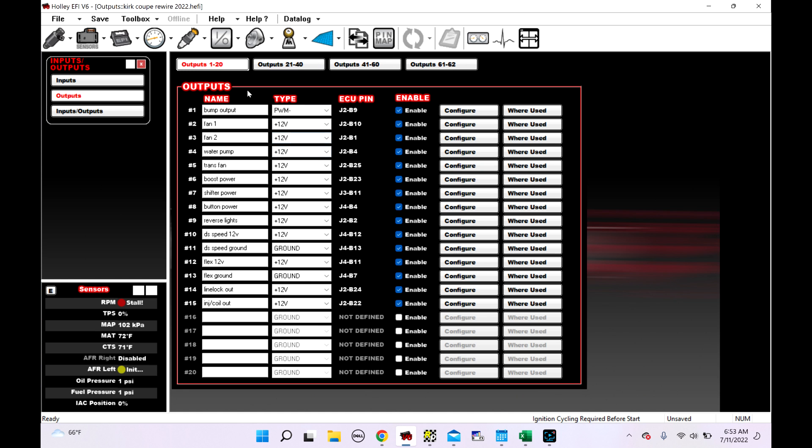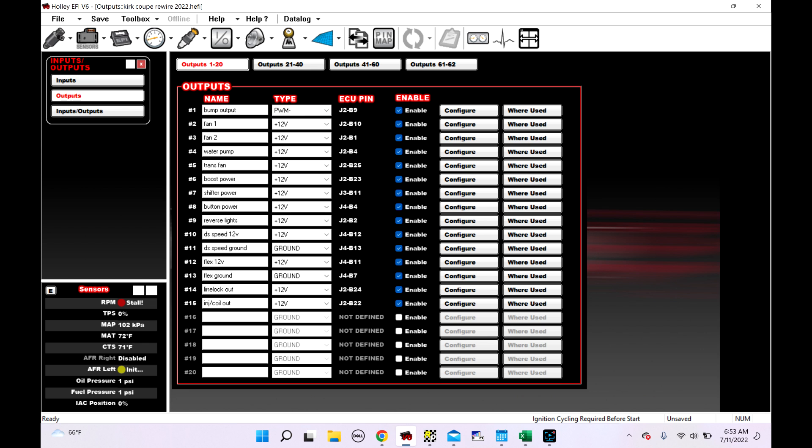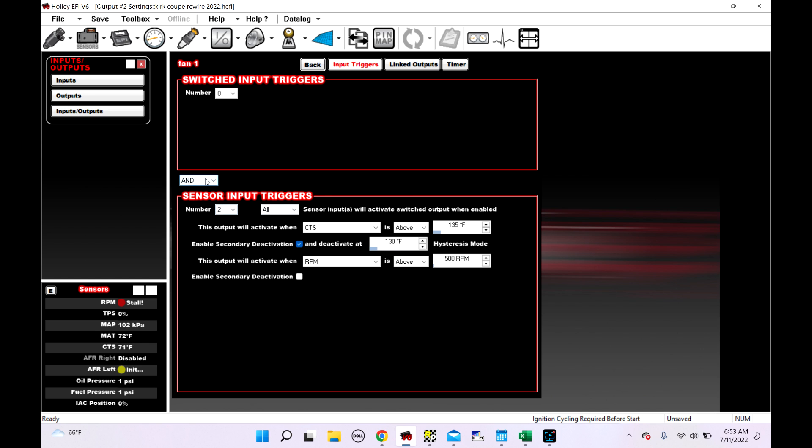So that's a water pump. We'll look at the same thing for a fan. We have a fan switch — there's one switch in the car labeled fan, and the customer wants all of his fans to run. So we go to outputs, fan 1. Here's our sensor trigger: RPM's got to be above 500 and coolant temp has to be above 135, then it'll run the fan. Now, this is set to ALL. Notice it says all. If you wanted to change this to single, that means either one of these conditions would trigger that fan — so with key-on engine-off, if water temp is above 135, it's going to run the fan even though the engine's not running. So we change this back to ALL, meaning all of these conditions need to be met in order for it to run.